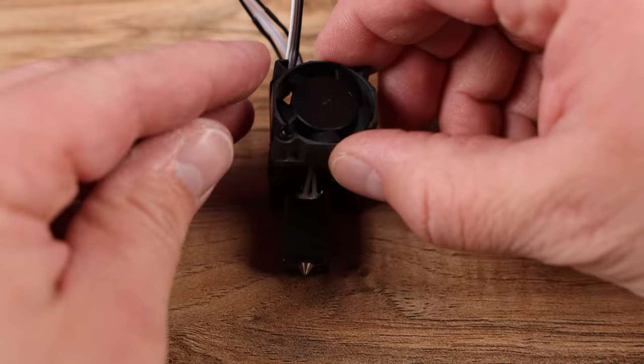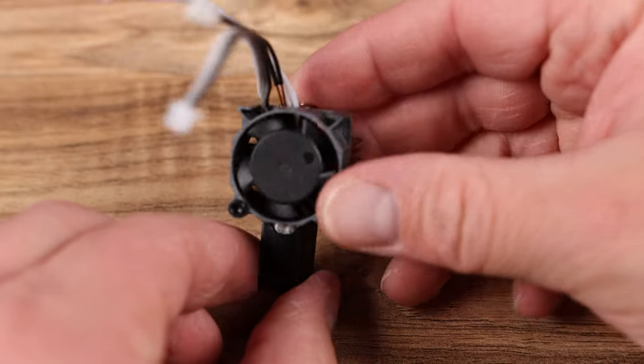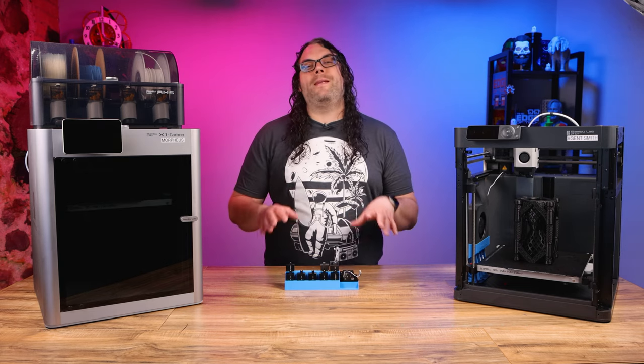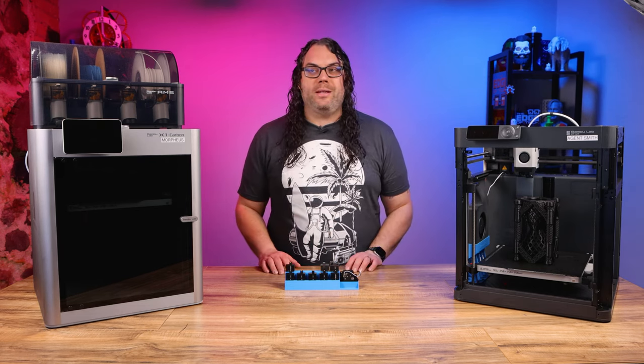You can put your fan back on now by setting it right on top of the hotend and screwing those two screws down. Please be careful not to over-tighten those screws though. And that's it, you're done. You should be able to do this in about 10 minutes or less, give or take. The first time will take a little bit longer, but it's not that big a deal — it's super easy.